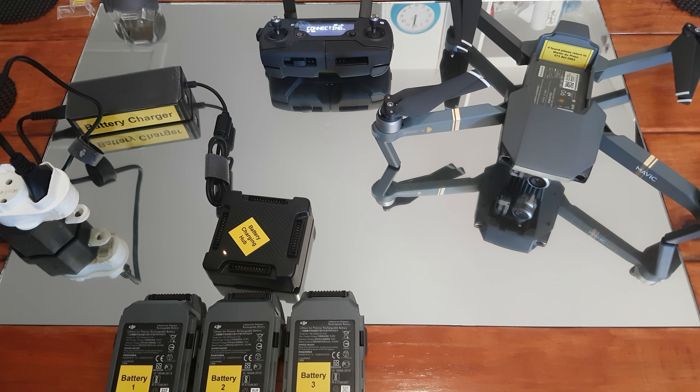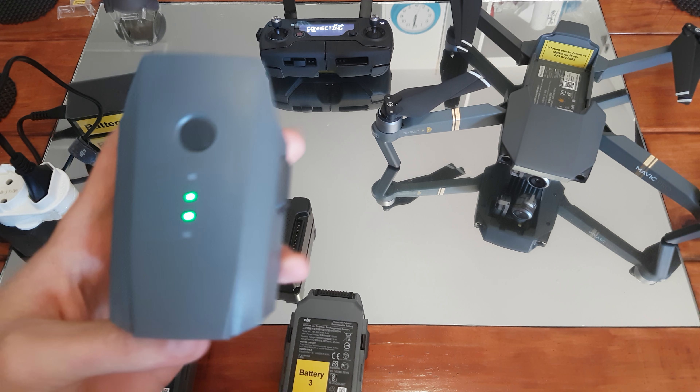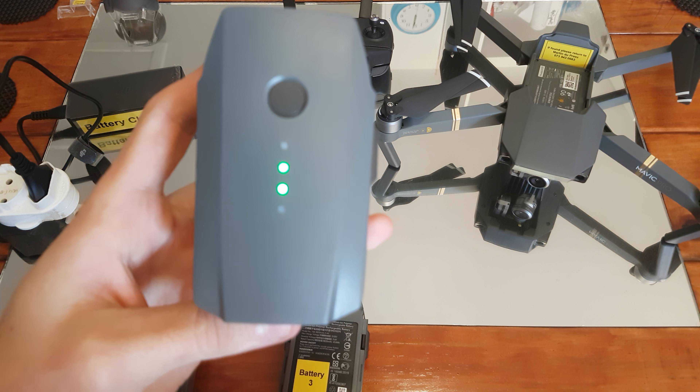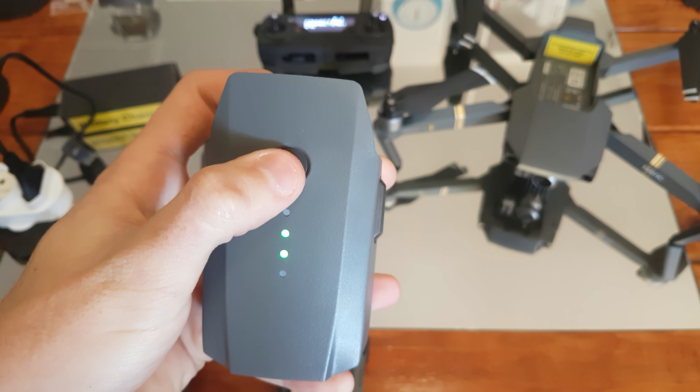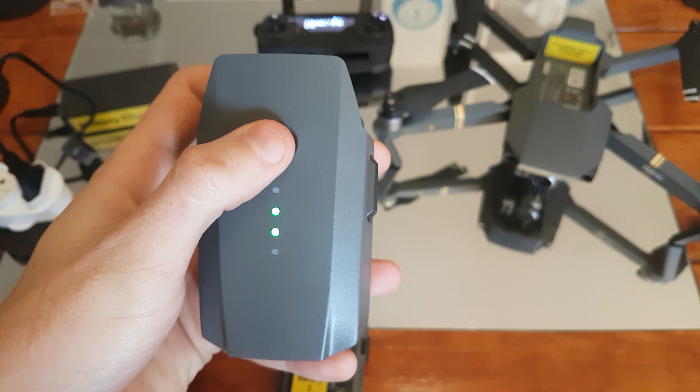Good morning guys, it's Martin here with my DJI Mavic and the faulty battery problem. At the moment it's my number two battery here. It's got the two LEDs on and it doesn't want to turn on or off. Nothing.